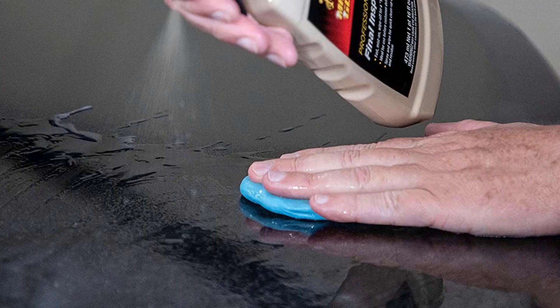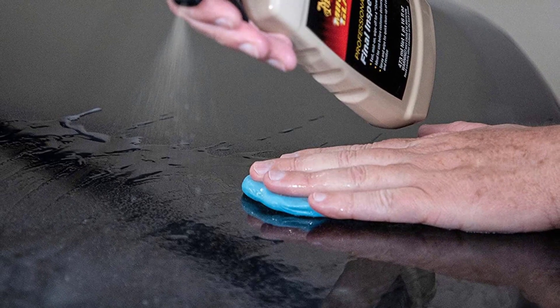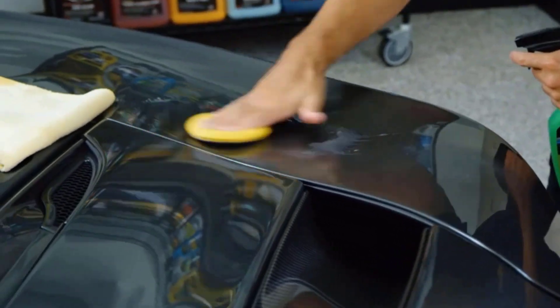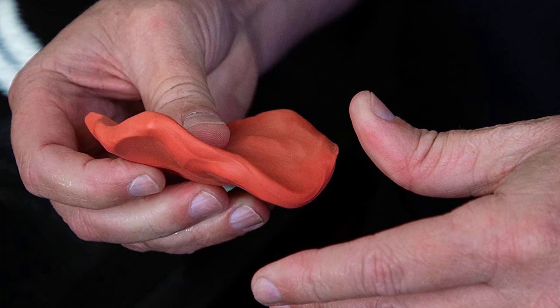Simply lubricate the surface with M34 Mirror Glaze Final Inspection or with D155 Last Touch Spray Detailer diluted one-to-one, then gently rub until the surface is mirror smooth. Meguiar's is one of the worldwide leaders in car care for more than 115 years.